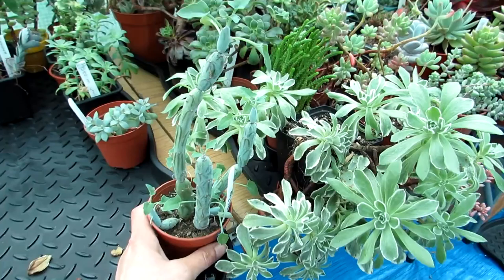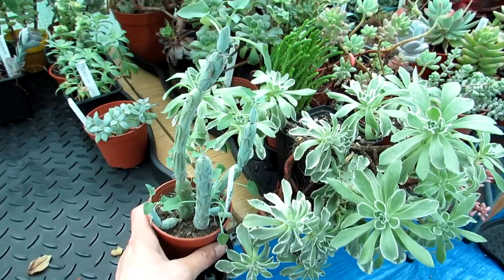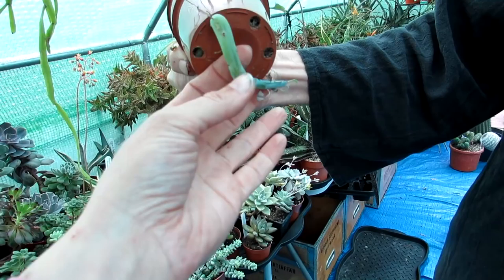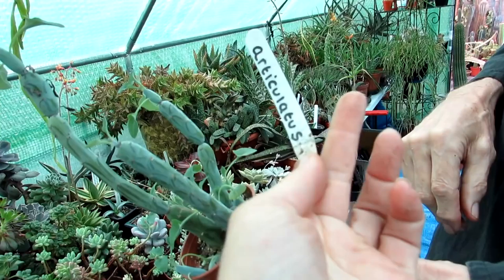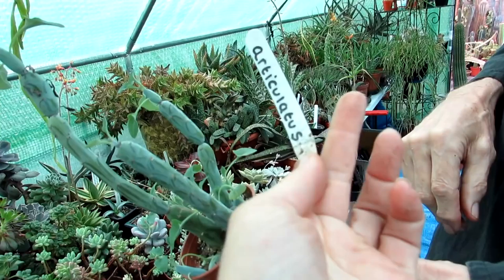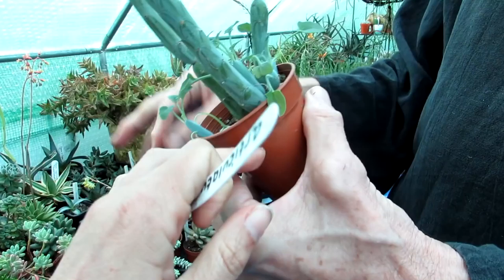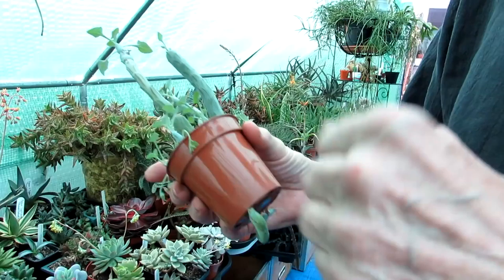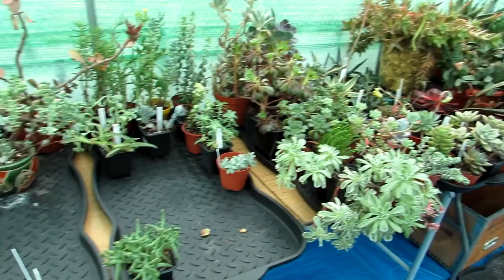Hansi's doing an amazing job repotting. We just lifted this plant off the table — it hasn't been moved since winter and it has grown out the bottom. This is a tuberous succulent called senecio articulatus — quite a wacky type of plant, it forms a large tuber underneath with little leaves. I cannot believe it — the tube has grown right through the table and even has a leaf on it. Hansi's going to pot that up.